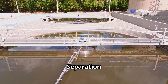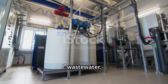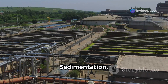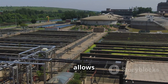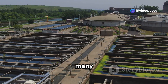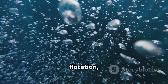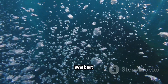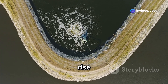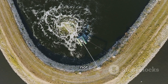Once the flocks have reached a sufficient size, they can be separated from the treated wastewater. This is a crucial step in ensuring the water is clean and safe for discharge or further use. Sedimentation, a common separation technique, allows the heavier flocks to settle at the bottom of a tank under gravity. Alternatively, flotation techniques such as dissolved air flotation introduce fine air bubbles into the water. These bubbles attach to the flocks, causing them to rise to the surface where they can be easily skimmed off. This method is particularly useful for lighter flocks that do not settle easily.